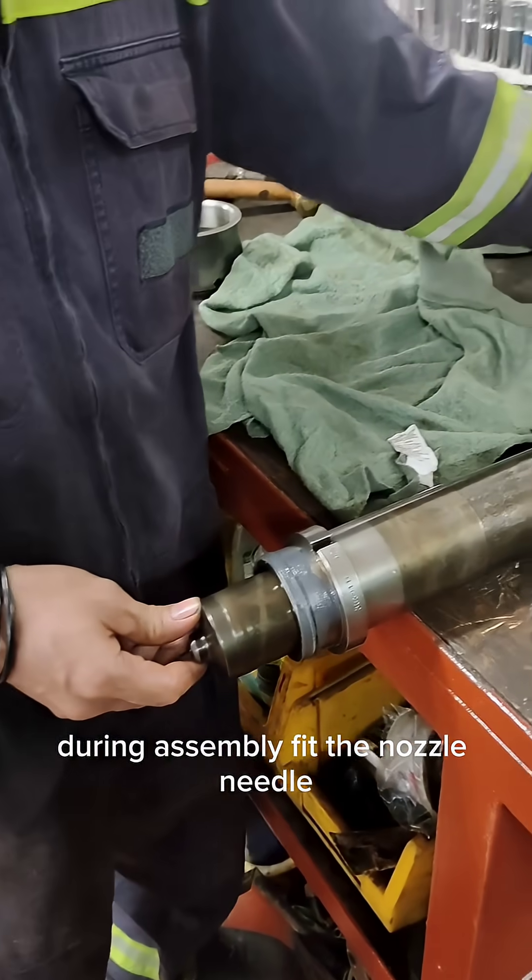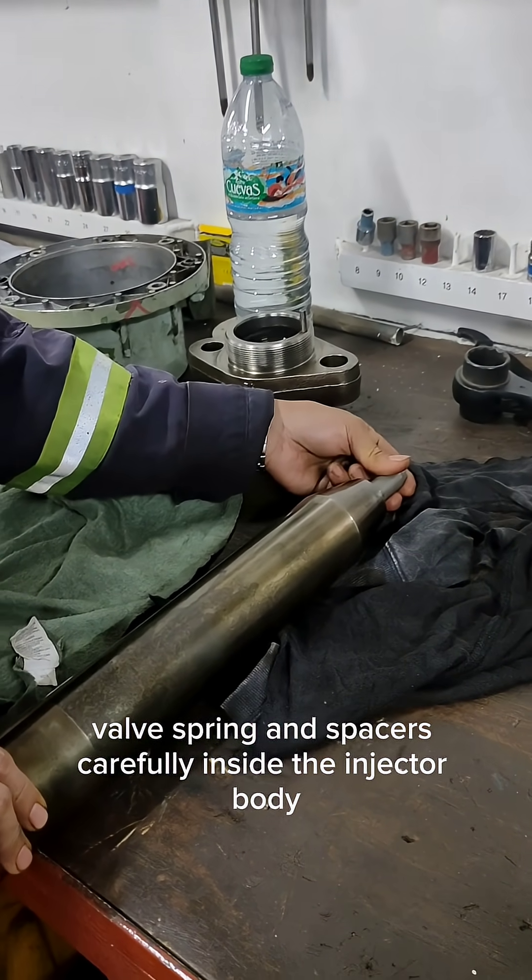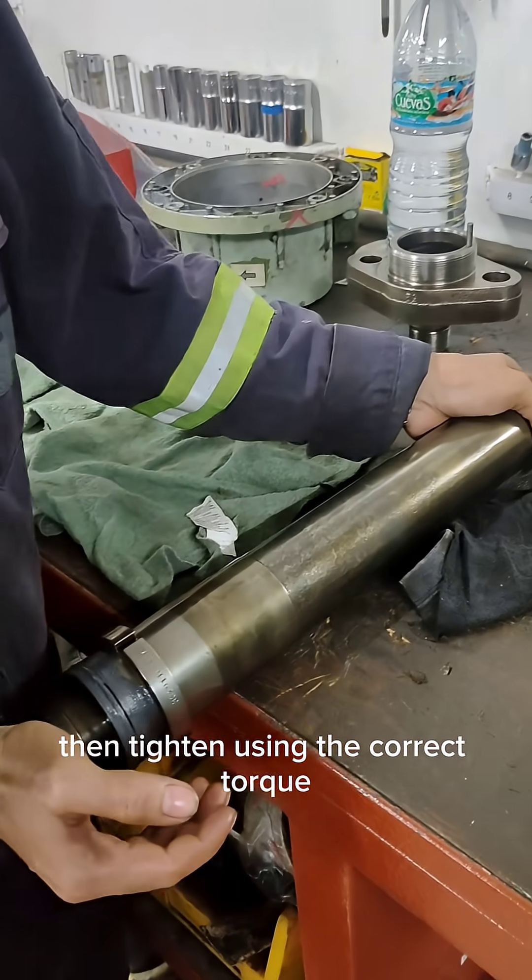During assembly, fit the nozzle, needle valve, spring, and spacers carefully inside the injector body, then tighten using the correct torque.